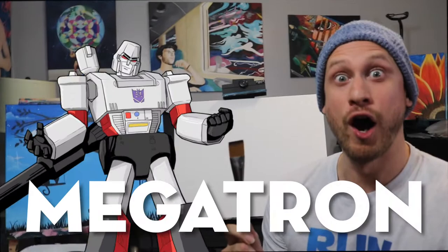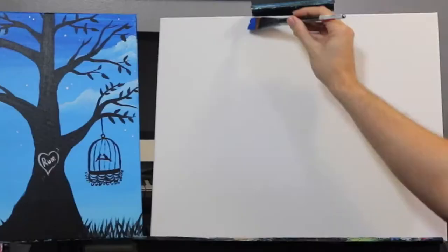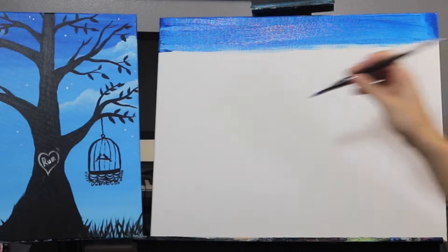We're gonna start off with Megatron, dip him in the water, dry him off on the paper towel. The first color we're gonna use is cobalt blue — stick both sides of Megatron inside the cobalt blue and do really wide horizontal brushstrokes, going from one side of the canvas to the other. Bring this line down about four inches and bring the blue around to the sides and top of the canvas as well.